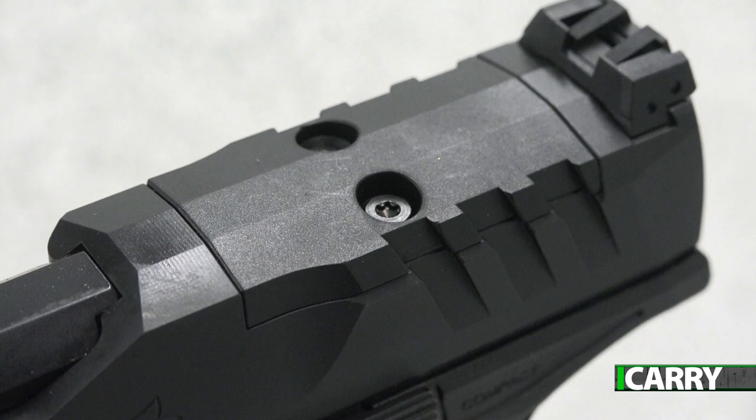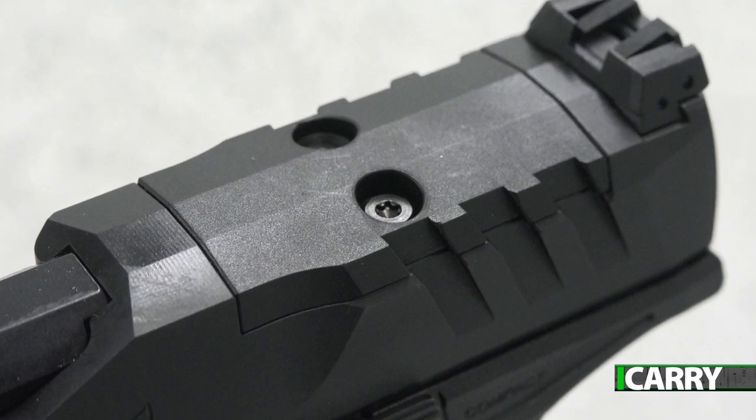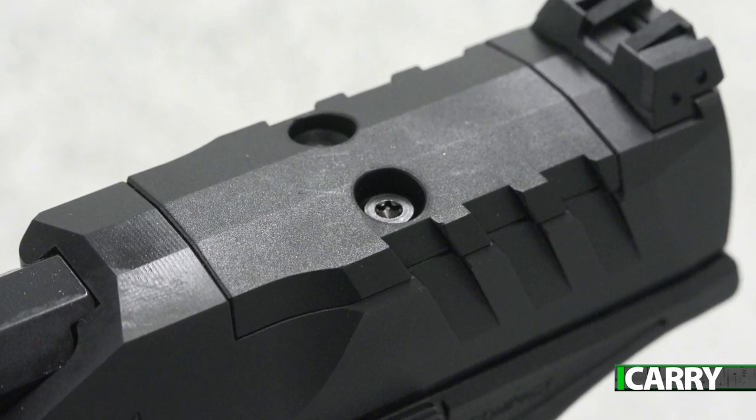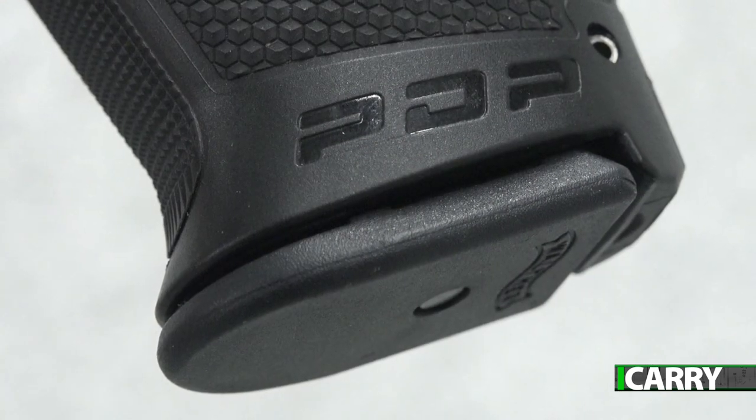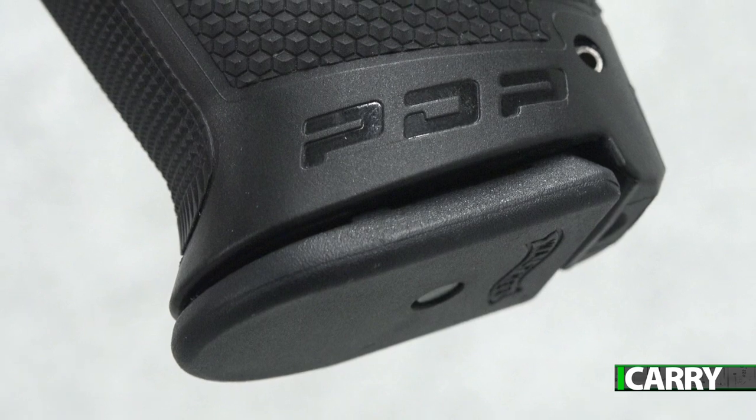Looking atop the slide, there's a familiar cut near the rear. Walther's PDP is cut for an optic, and when ordering the pistol, choose which optic you want to mount and the company will include the plate for it.